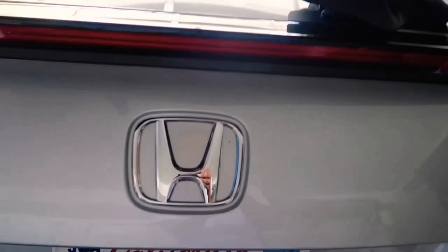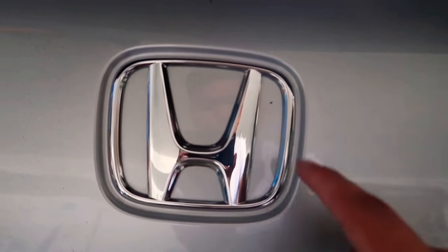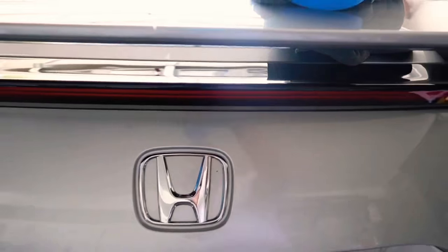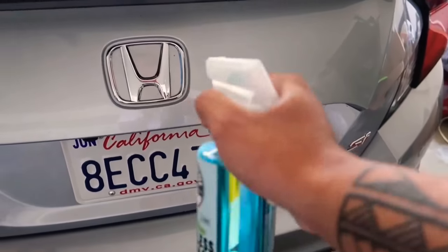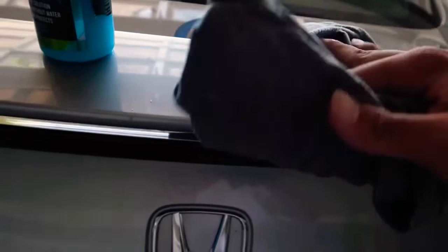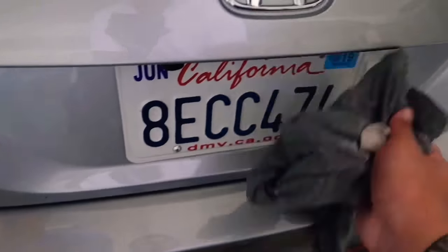I'm going to do the front as well as the rear, but in the video I'm just going to show you how to do the rear. So what you're going to do first is you just want to make sure you clean off every little bit of dirt around it. My car is filthy right now, so what I'm going to use to clean it is just Chemical Guys waterless car spray. I'm going to spray it down and wipe it down with a microfiber towel — or in my case, an old shirt since I can't find a microfiber towel.